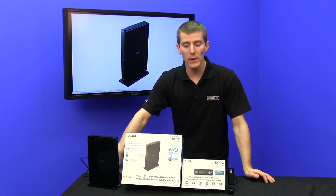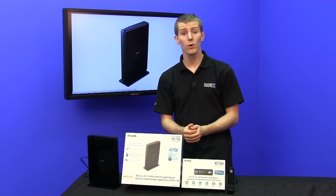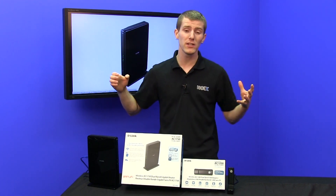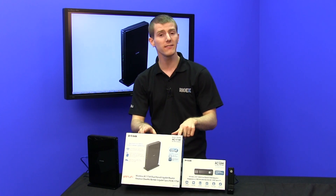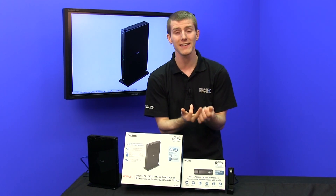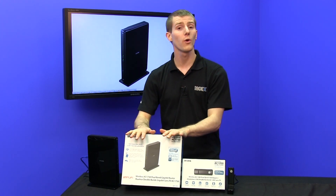Now, if you guys are confused by the way that hardware manufacturers label the speeds of their routers and adapters, you're not the only one. They're often talking in terms of the theoretical maximum speed of all the channels, and all the bands, and all the standards combined. So this AC1750 router has AC 1300 megabit per second and N450 megabit per second functionality — so those are combined.